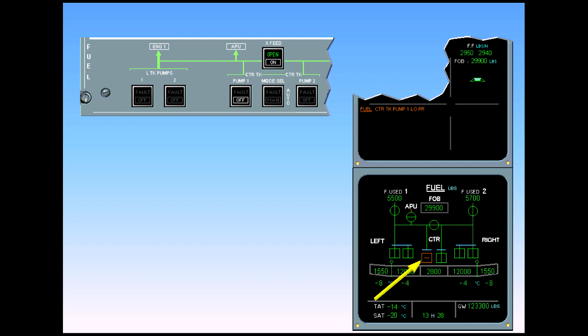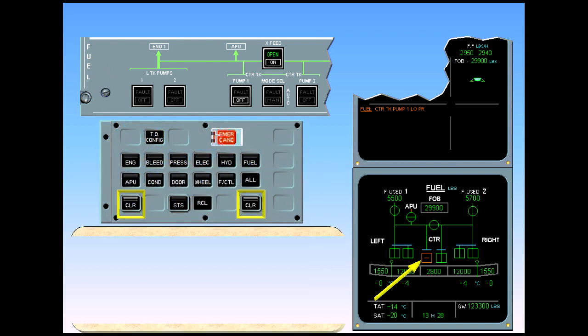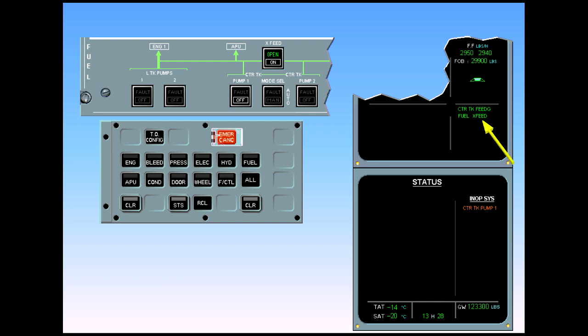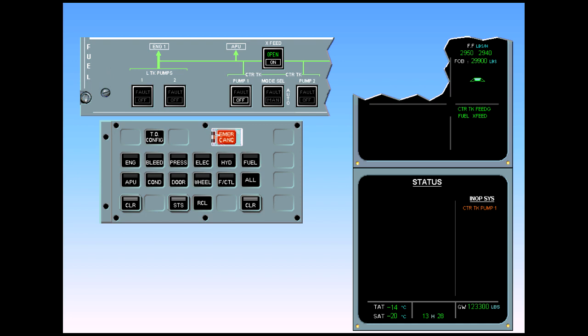The abnormal procedure is complete. The fuel system is analyzed. After review and confirmation from the pilot flying, clear fuel. The center tank feeding memo indicates that the center tank is feeding the aircraft, and the fuel cross feed memo indicates that the cross feed valve is open. On the status page, center tank pump one appears amber in the inoperative system column. After review and confirmation from the pilot flying, clear status.